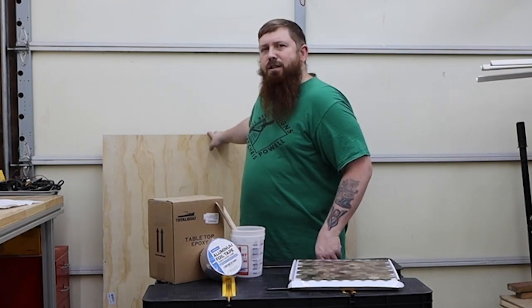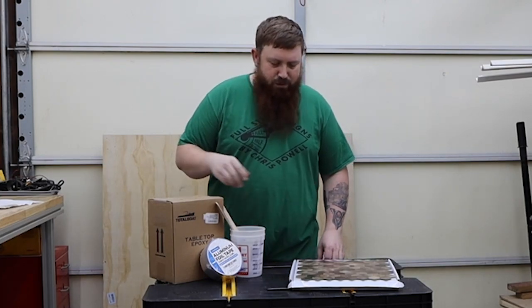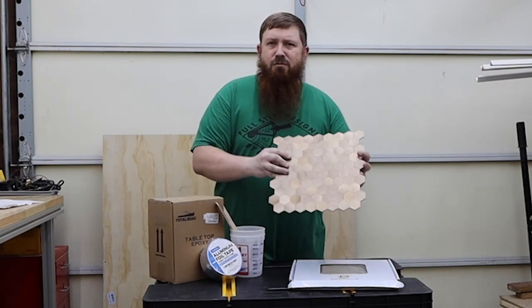I'm going to use this 3/4 inch thick 4x4 sheet of plywood. We're going to use a little bit of epoxy, and I'm going to use these brass wall tiles. They're a stick-on wall tile. And let's see what we can come up with.